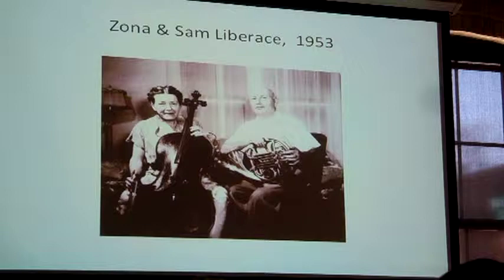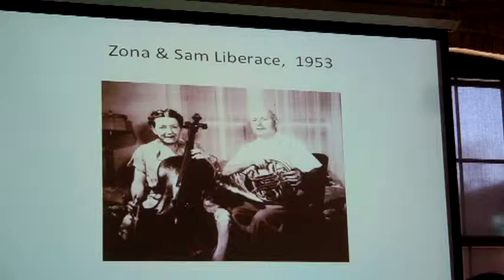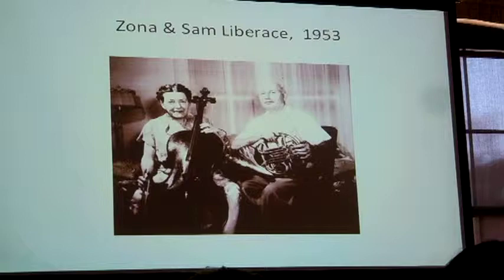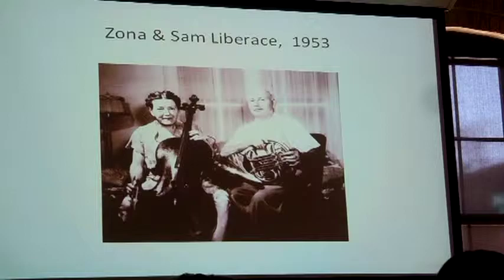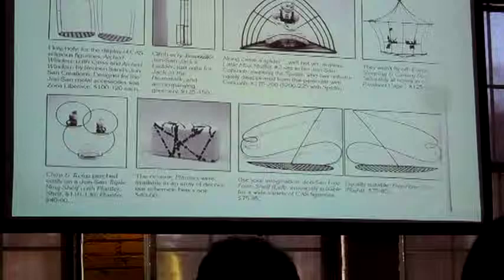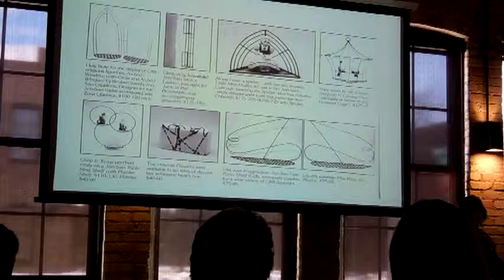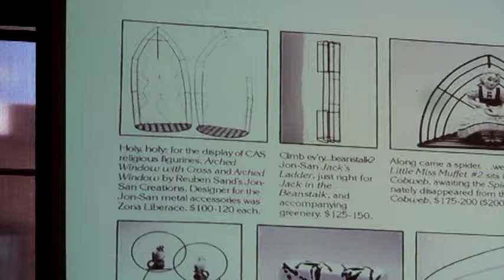Because Zona was a musician as well as an artist, she had a more personal connection with Jane Howell and they became personal friends — Zona Liberace would even babysit the Howell children. They decided to move to California in 1963 when the Century House Pottery closed. One of the things she is given credit for are the wire display stands for Ceramic Arts pieces. This was an idea Ruben Sand had, but she came up with some of these designs — including this piece and the other piece on the back table, which were designed by Zona Liberace.